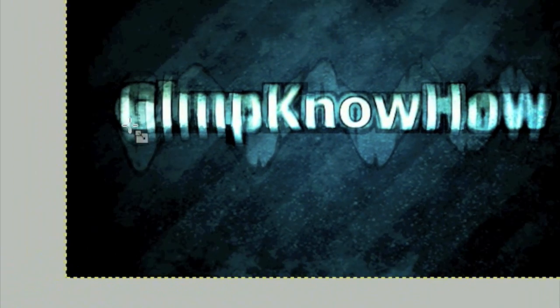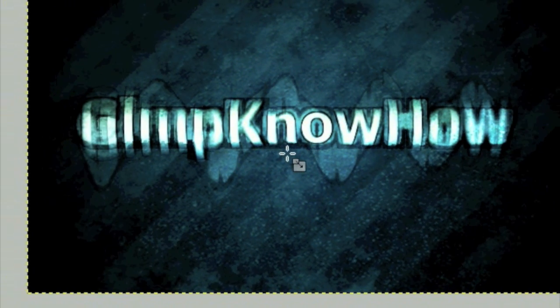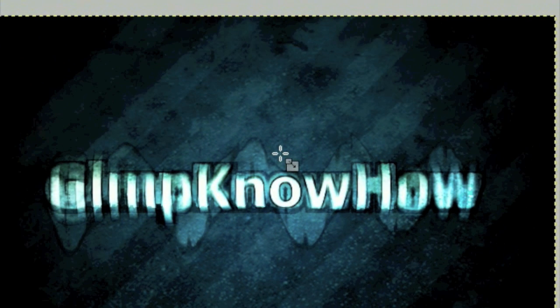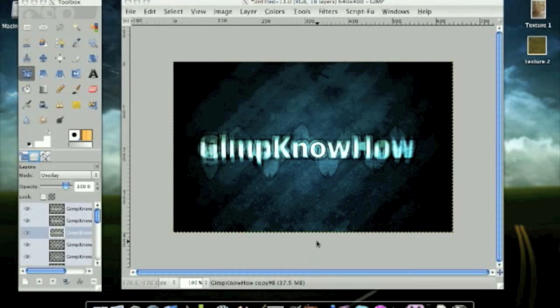Click OK — that gives us a waveform pattern behind the text. So thanks for watching this tutorial; it's how to make a grunge text pattern. If you like it, subscribe. I am Gimp Know How. By the way, here's the finished product — I keep forgetting to do that. This is what it looked like.